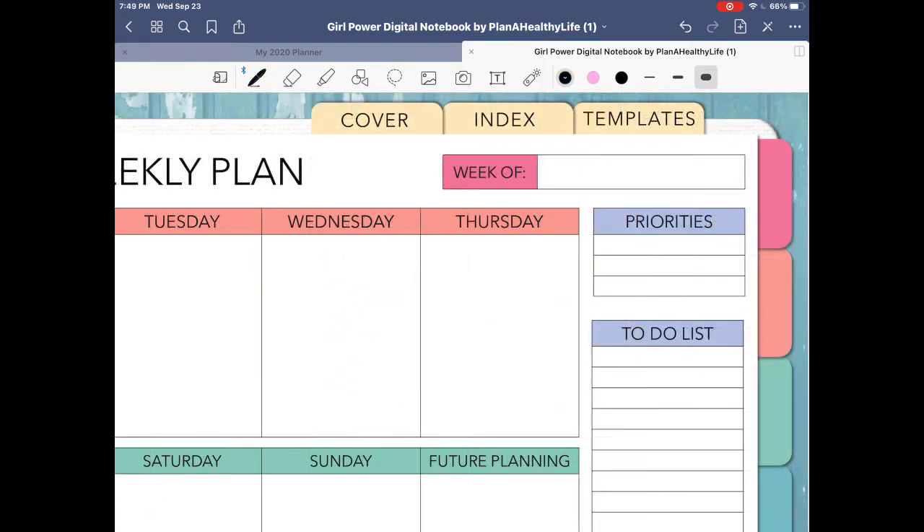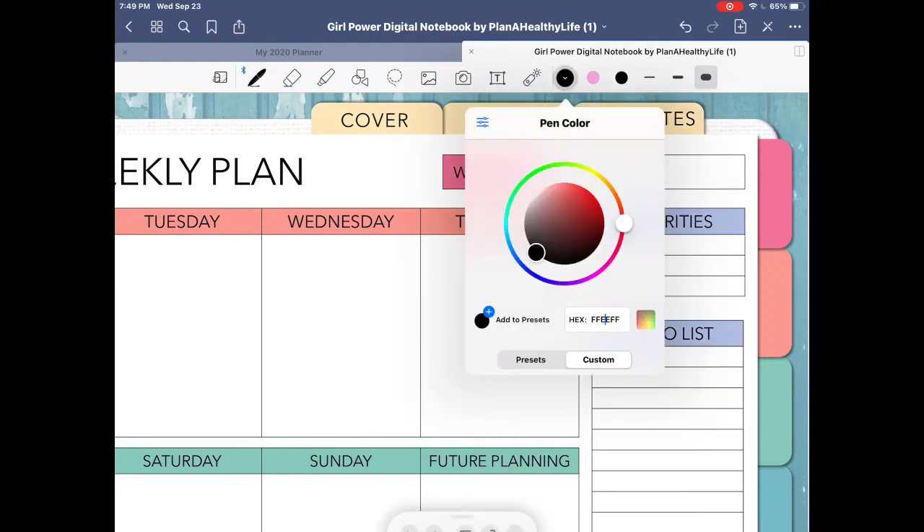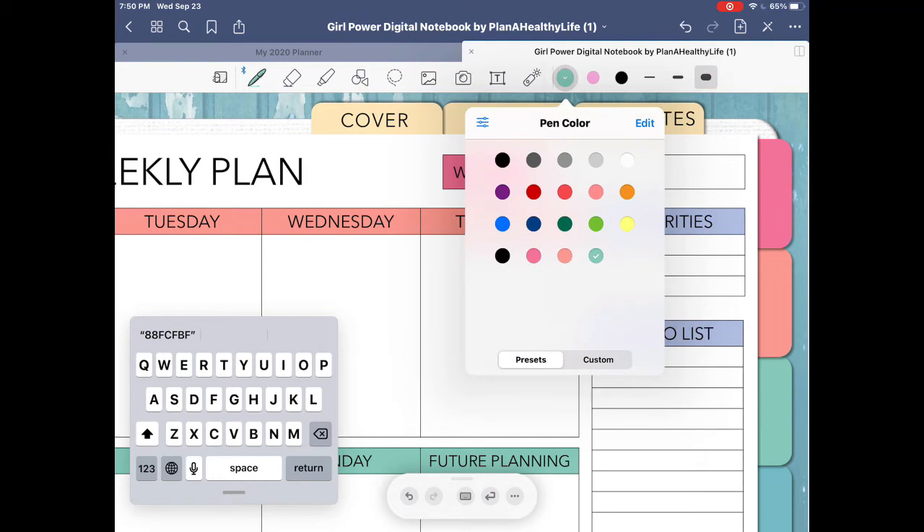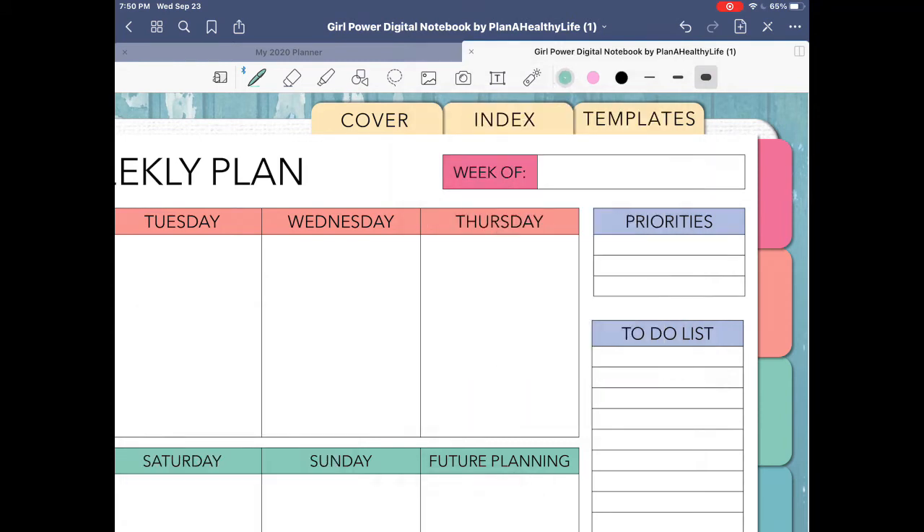The third method to add a custom color is by adding a hex code to get exactly the color you want. I'm going to add a new preset color to match the green of this digital planner. To add the hex code, click on the pen color and type it in using the actual keyboard, since Apple Scribble doesn't always recognize handwriting. As you type it in, the green color will start to appear. Click the blue plus button to add it to your presets, and then you can click on that new color and begin writing in your custom color.